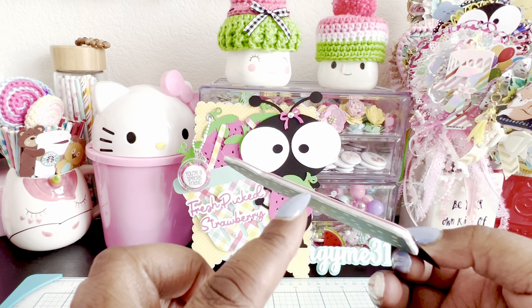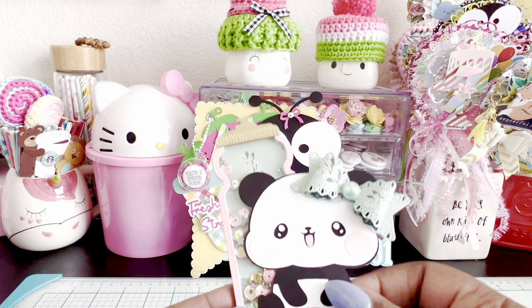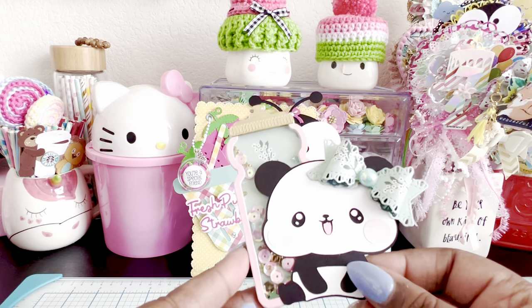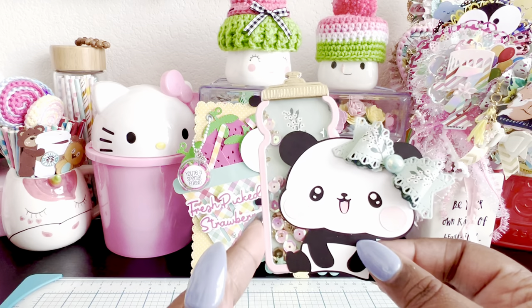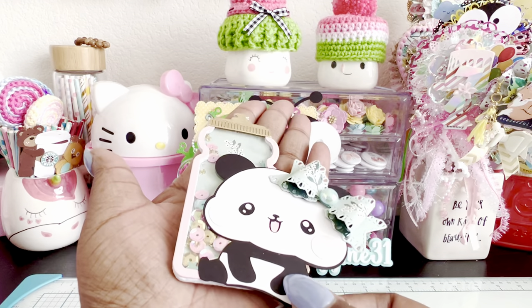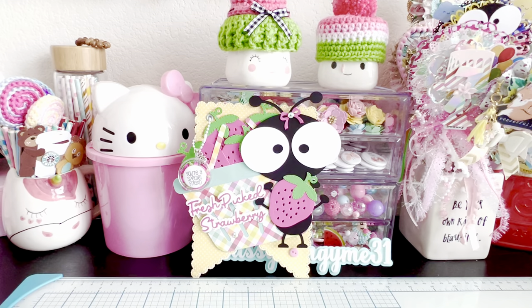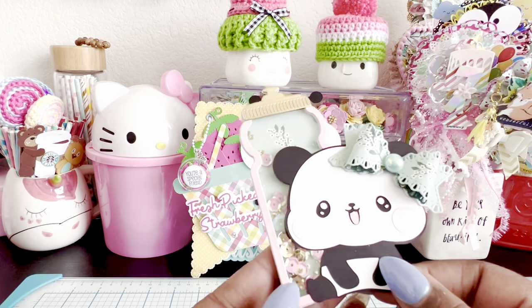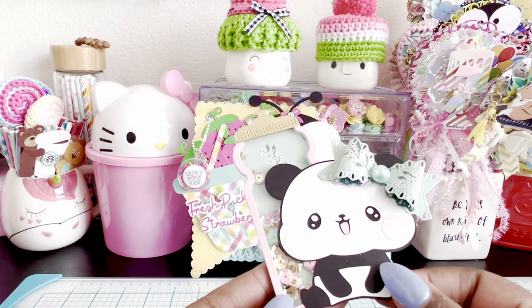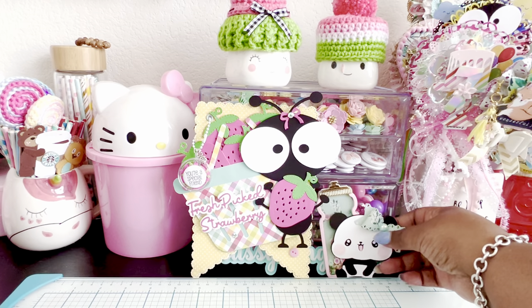I used two or three millimeter foam that I purchased online to use for the shaker. I love how it came out — it's a good size, about the size of my palm, measuring around four and a quarter inches. The other water bottle is slightly smaller. Definitely you can make something cute with these little water bottles — I think it's such a cute idea.